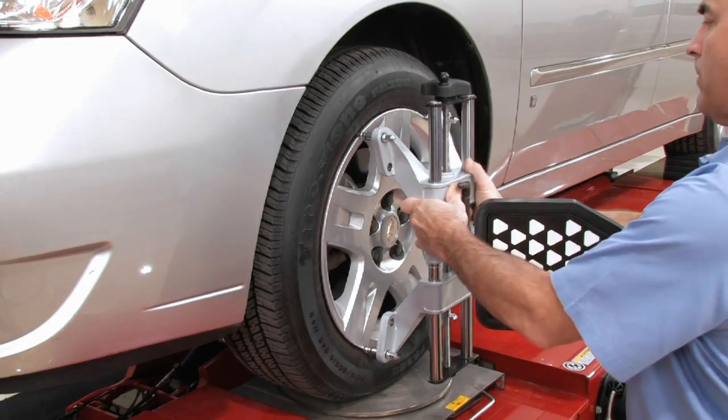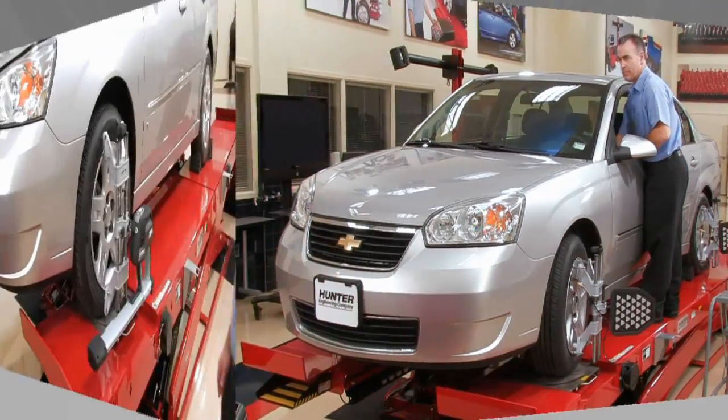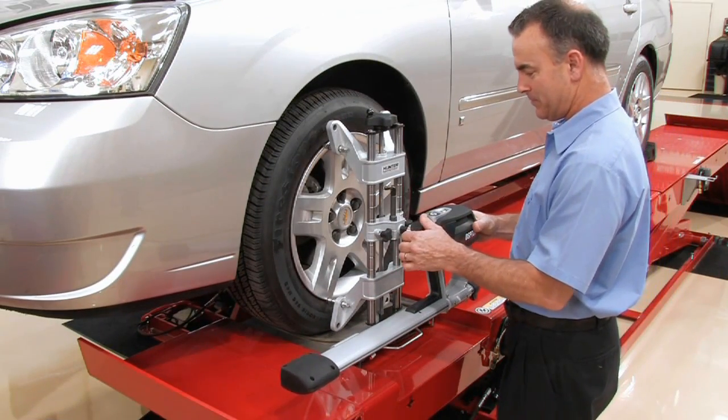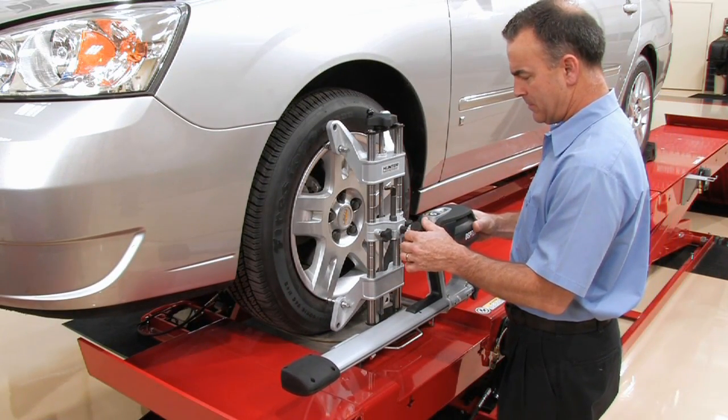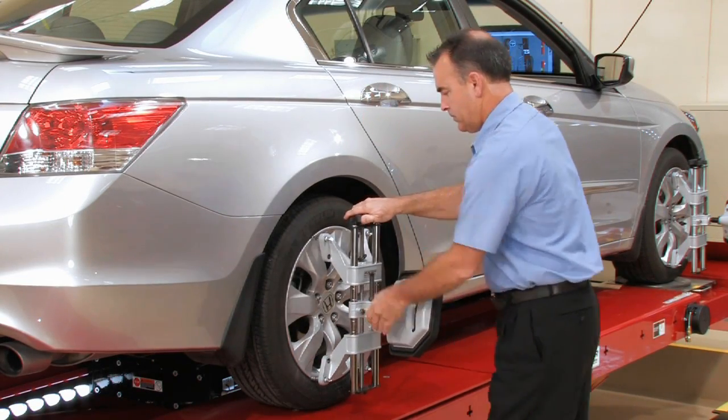But if this criteria is met, alignment productivity is improved across the board. With Hunter's new universal wheel adapter, attaching alignment sensors, or targets, becomes one quick, simple step in the procedure.